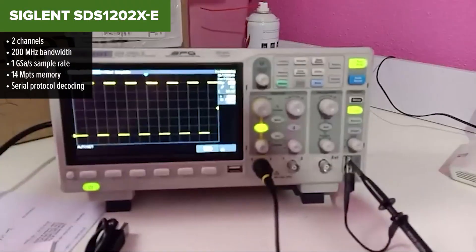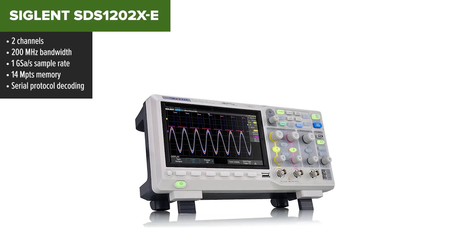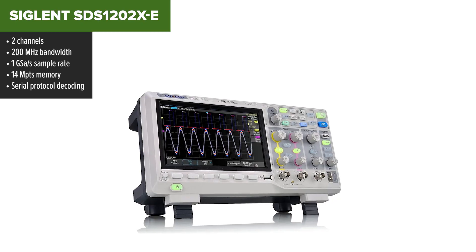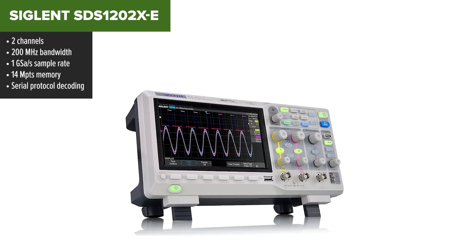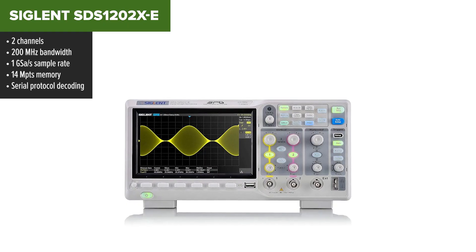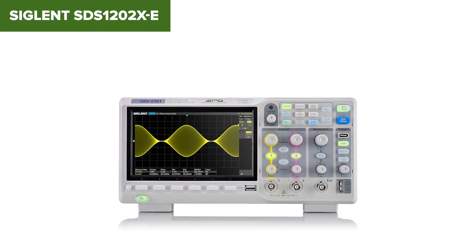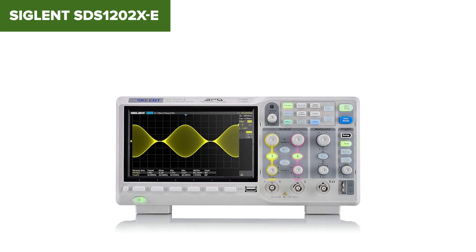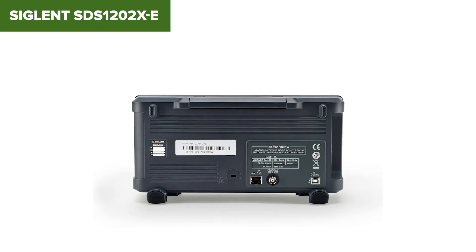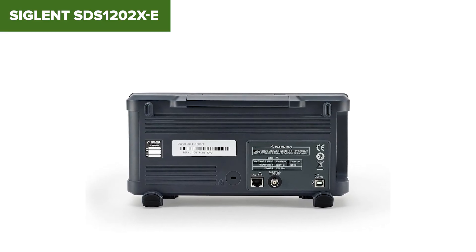And finally, here's the king of the list — the SIGLENT SDS-1202XE. If you're looking for a digital oscilloscope that does almost everything right, this is it. It's fast, reliable, and packed with pro-level features, all at a mid-range price point. You get 200 MHz of bandwidth, a sharp 7-inch display, and some of the best waveform capture speeds in its class — up to 400,000 updates per second. It also comes loaded with serial decoding, deep memory, multiple trigger types, and fantastic signal clarity. It's basically a top-tier scope without the premium price.